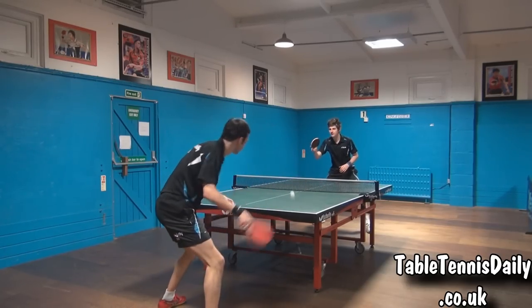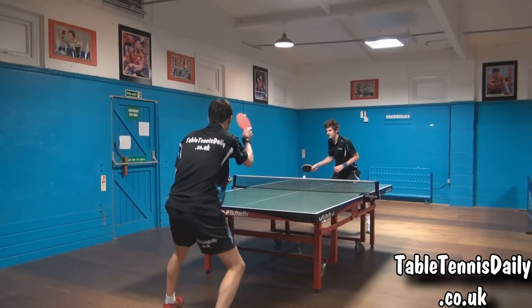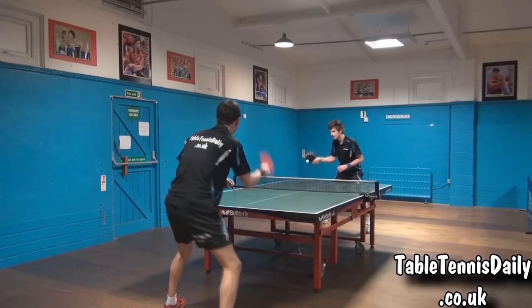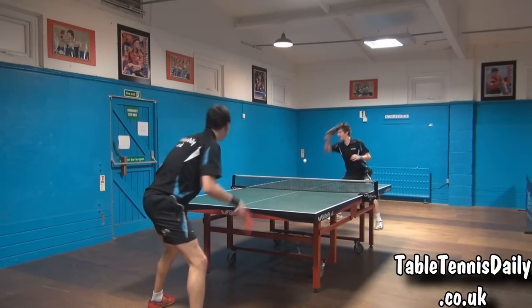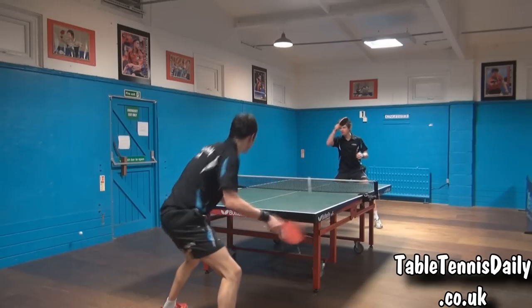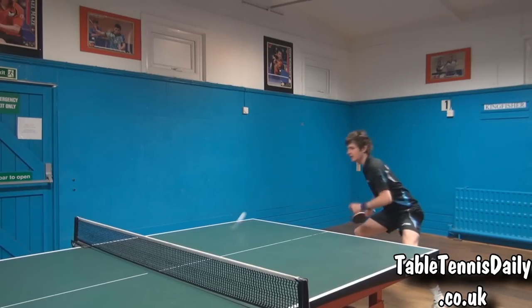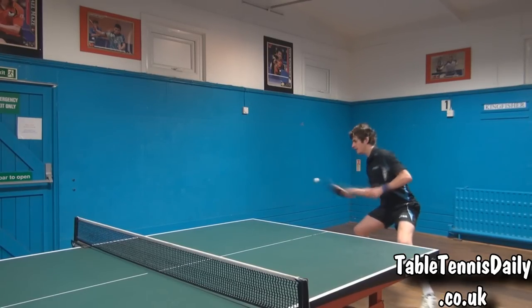First up, the forehand topspin. When playing, we instantly found there's a nice crisp feeling when contacting the ball. The blade felt very light and it had a large sweet spot, which provided us with a greater margin for error. The blade was very impressive when playing close to the table, and due to the hardness of the blade, we were able to generate a lot of speed whilst maintaining control.